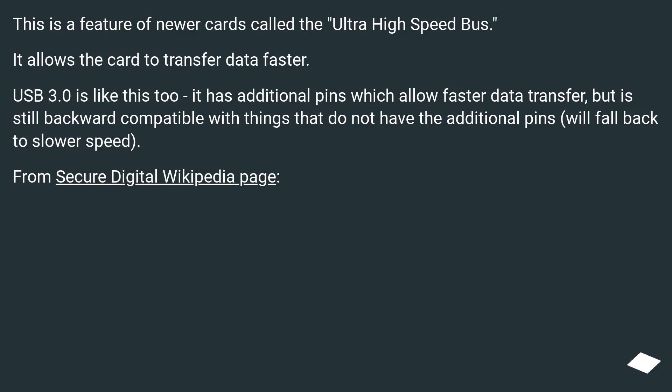This is a feature of newer cards called the Ultra High Speed Bus. It allows the card to transfer data faster. USB 3.0 is like this too.